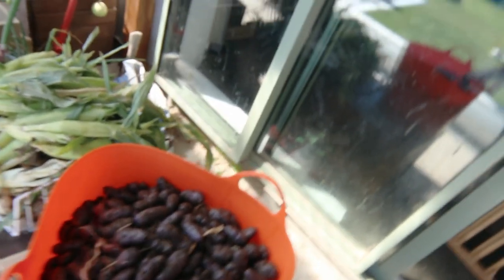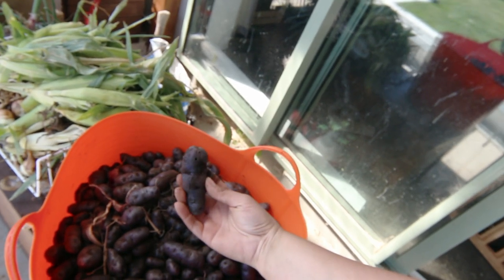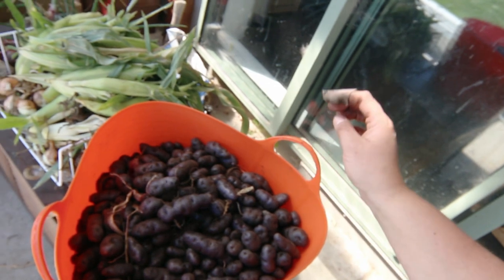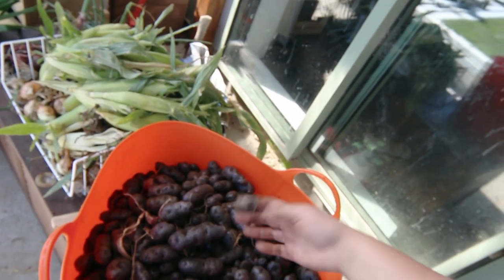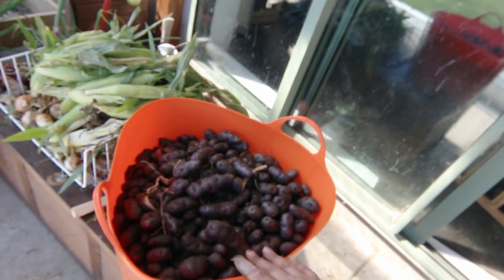I harvested the Spanish onions, and unfortunately the Italian longkeeper onions mostly seem to have bolted and haven't really bulbed up, so I've harvested a bunch of those as well, and I've harvested the early gem corn. The top half of this basket are all the Urenika Maori potatoes and the bottom half are the Waiporoporo ones - I'm not going to rummage all the way down there to grab them because it will hurt my fingers. That's quite a decent basket full out of one garden.